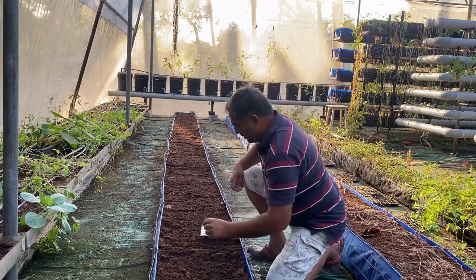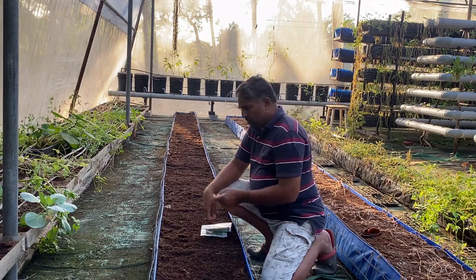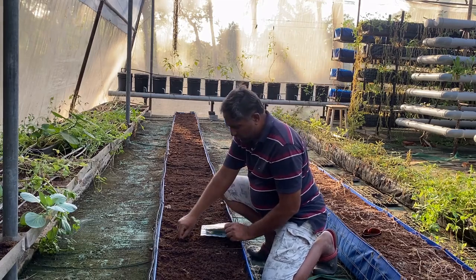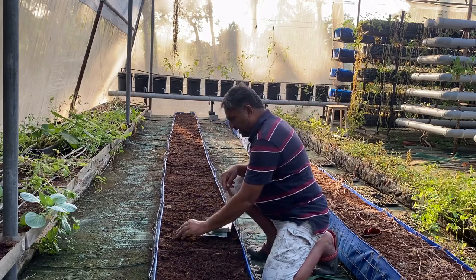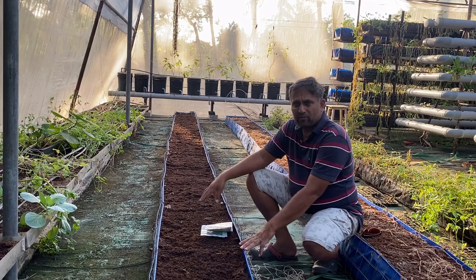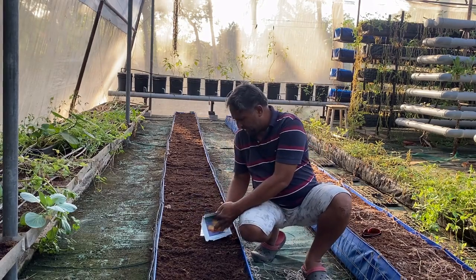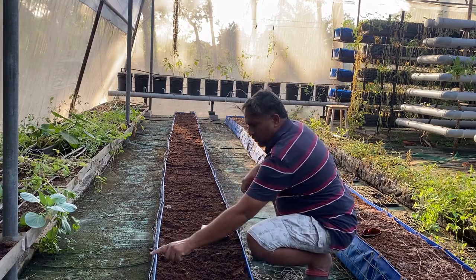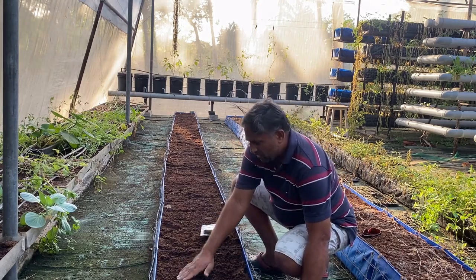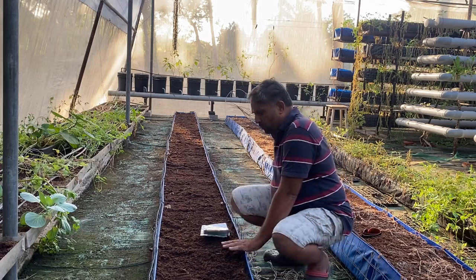To sow the seeds, we make a hole about one inch deep. In soil, half an inch is sufficient, but for a hydroponic system or coco peat media, one inch depth is needed. Place the seed in the hole, press it, and cover with coco peat. Keep the coco peat very moist so no additional water is needed until sprouting occurs. For the next seed, count six cells along the wire mesh, make another hole, place the seed, and cover. Repeat this process every one and a half feet.